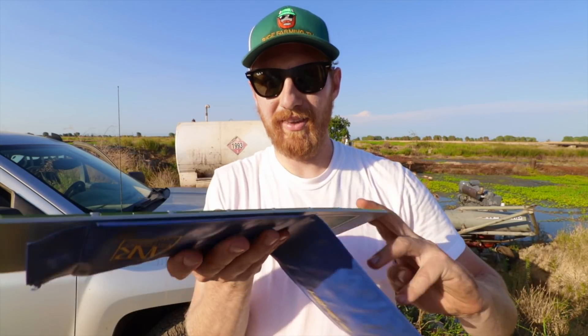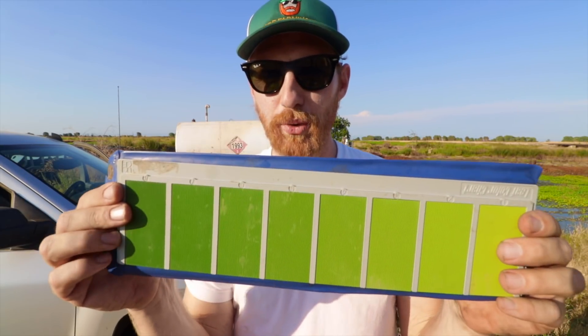Okay, with those diesel engines off now I can actually explain what we're doing out here in the hot heat. Man, all week it's been above 100 degrees Fahrenheit — it's just been scorching, super hot. But we got work to do, guys. We are going to use this tool to determine whether or not our rice plants have enough fertilizer.